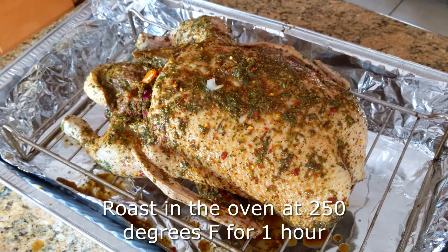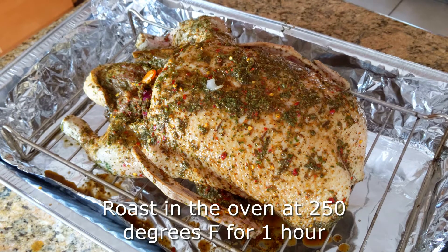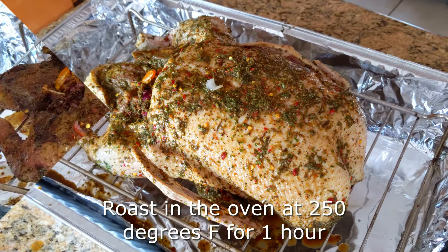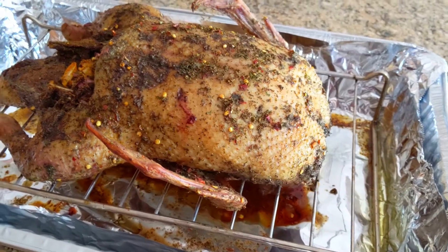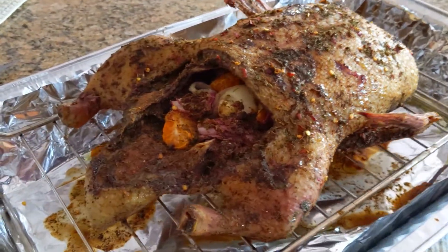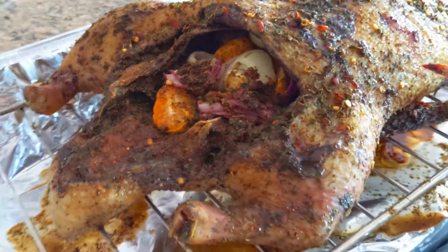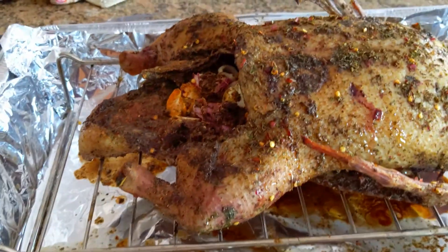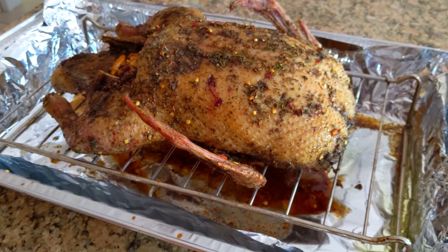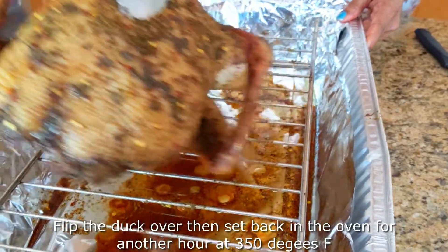Once everything is ready, it's time to put the duck into the oven. We're going to roast this at 250 degrees Fahrenheit for one hour. After an hour, this is what your duck should look like. As you can see, the stuffing on the inside is not roasted yet, and the top of the duck indicates it's not ready — we're just taking it out to flip it over.